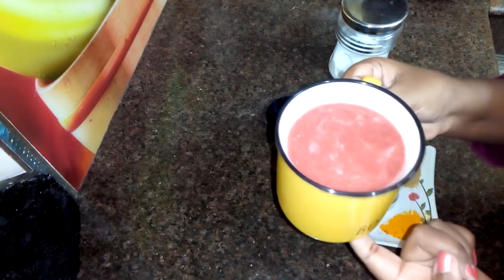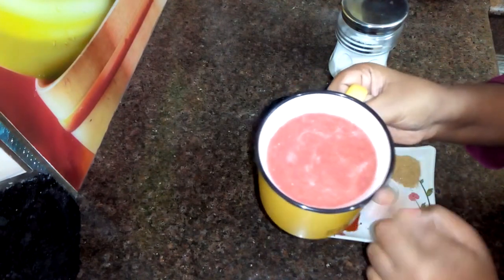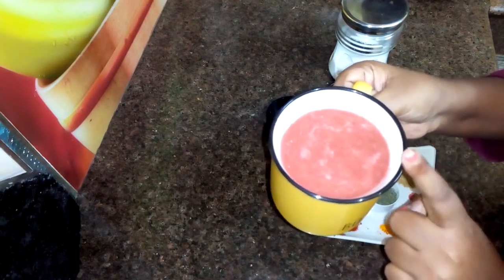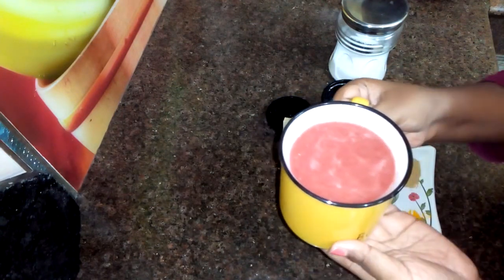I will use 5 medium-sized tomatoes. I will wash them well, then grind them well to make a smooth puree.